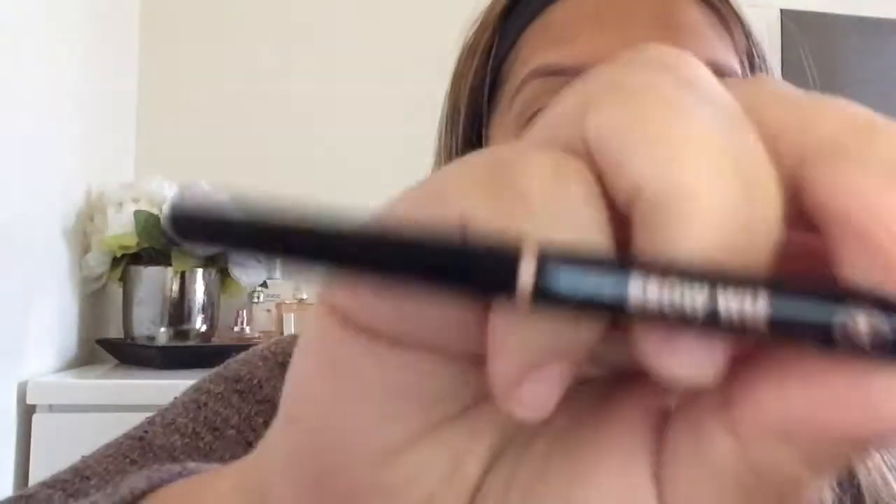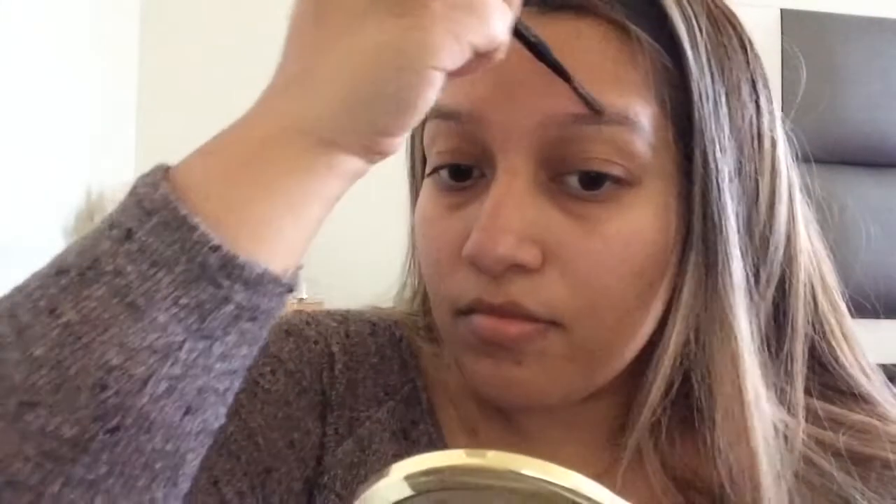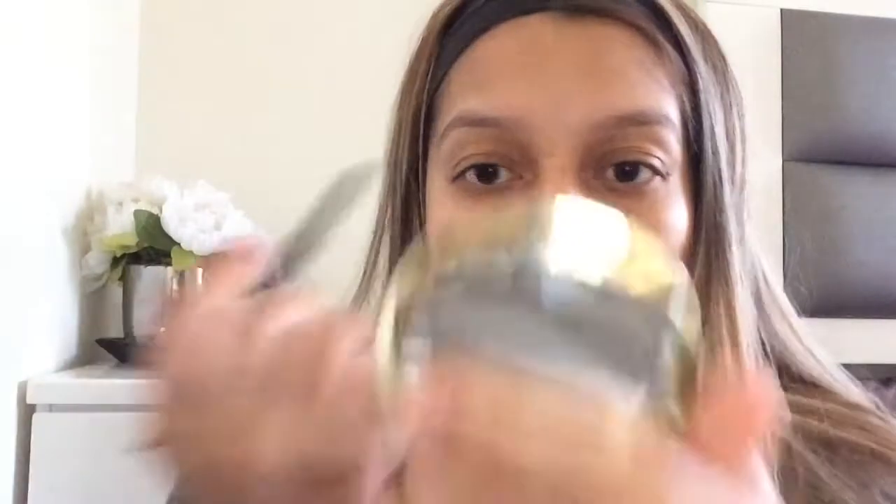Hey beautiful people, welcome to my channel. Today I'm going to take the Anastasia Brow Wiz in chocolate. I'm going to comb out my brows first because things can get wild sometimes, and then I'm just going to start shading them in. I like to keep my natural shape, so I go darker at the end of my eyebrows and lighter in the front.